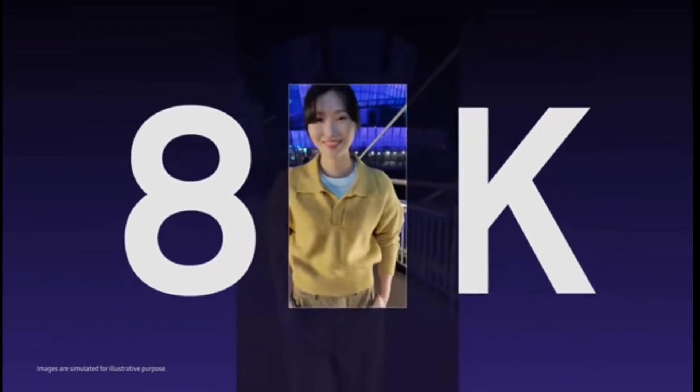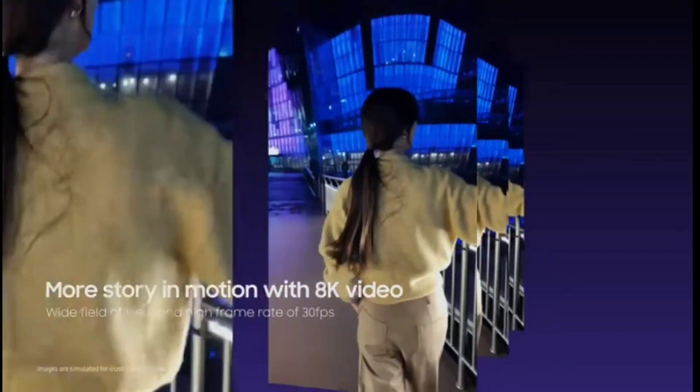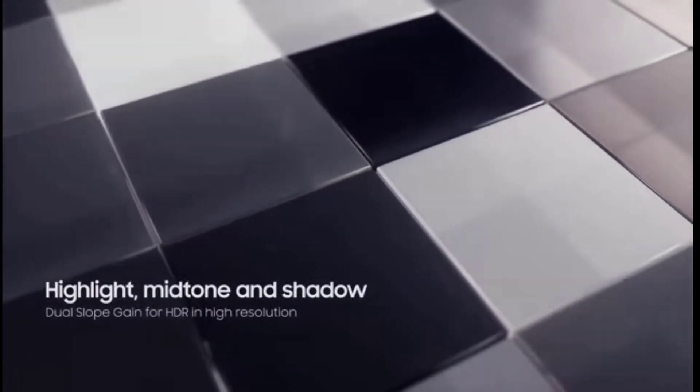What about 8K video? Not only can you capture more details with a wide field of view, but you can also take smooth video with less delay. For a scene with bright and dark areas, ISOCELL HP2's dual slope gain uses two different conversion ratios to improve dynamic range.